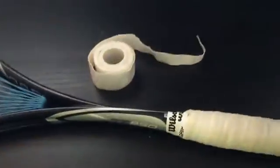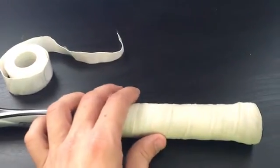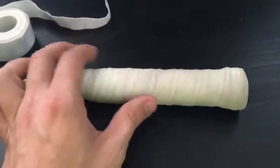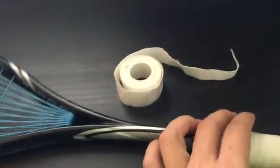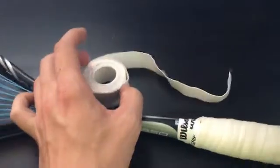I keep these over grips in my squash bag just in case — maybe if I wear through my replacement grip and I'm playing a tournament or in between games and I really want a fresh grip on top. That's when I use this. It's really convenient, I just chuck it in my bag.